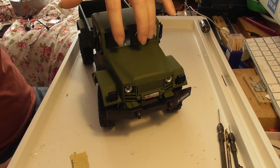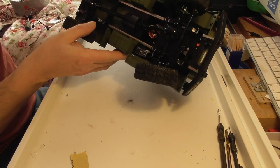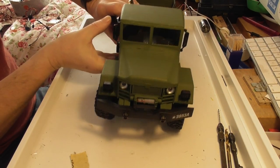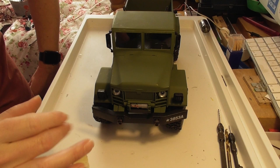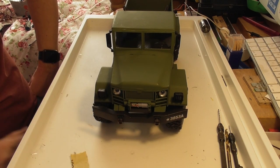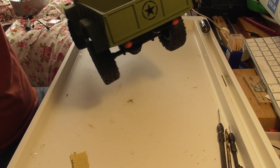We've installed some windows which I think makes it a lot more realistic, and we've got a working sound unit in here. For the next stage, I think I'm getting towards the end of upgrading this truck. The next stage is going to be the lights, and I'm going to start by putting some different covers over the lights because they look a little bit unrealistic, and we're also going to be putting lights in the back.